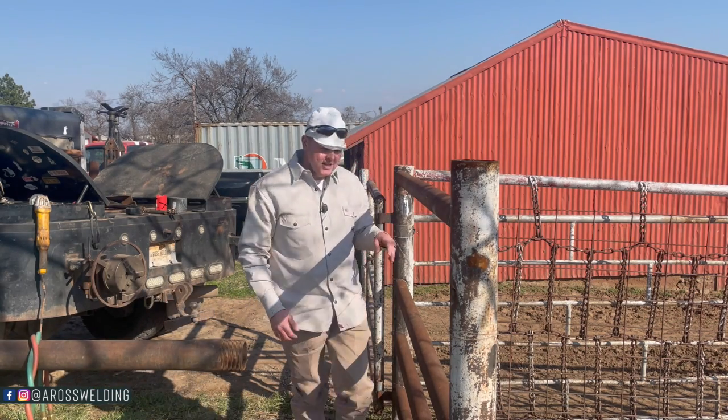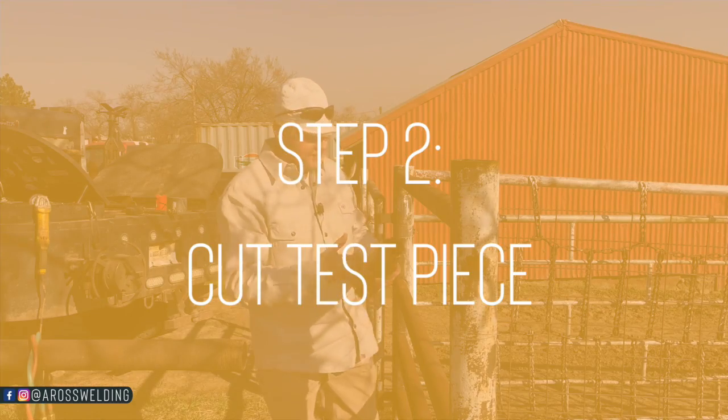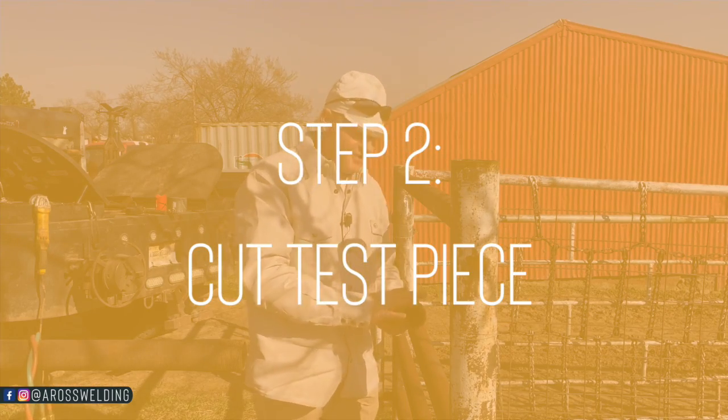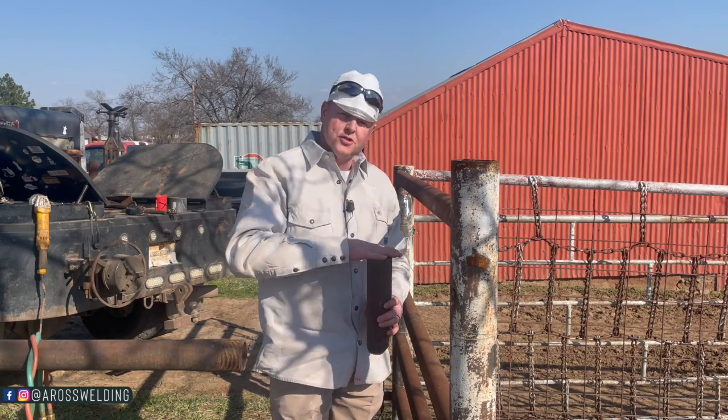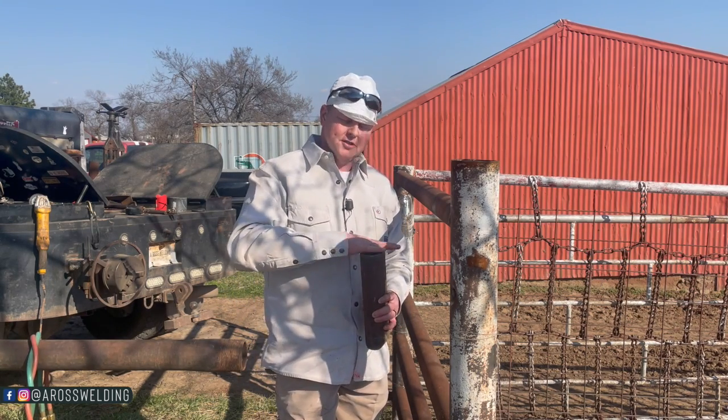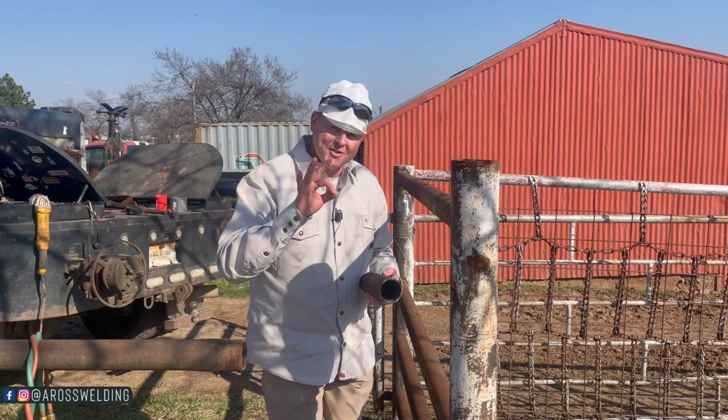Once you got your string line up, the next thing you want to do is cut a test piece — just 10 to 12 inches long, doesn't matter. Make sure it's a straight cut. You can use a chop saw, doesn't matter, just make sure it's a pretty square cut. Step three is we're going to eyeball this piece of pipe making sure it's in line with the string line.